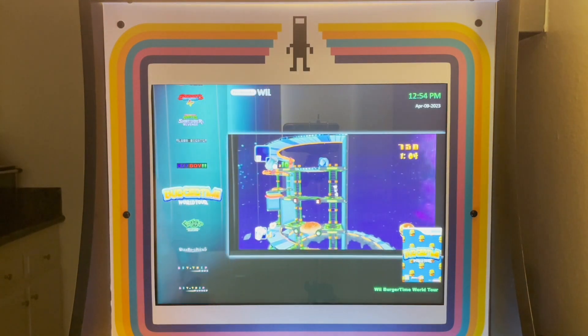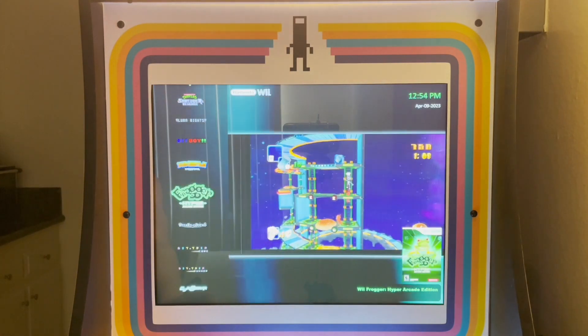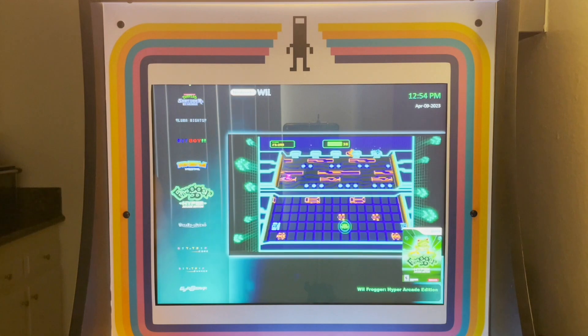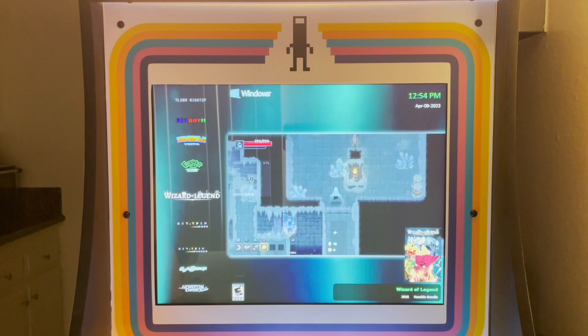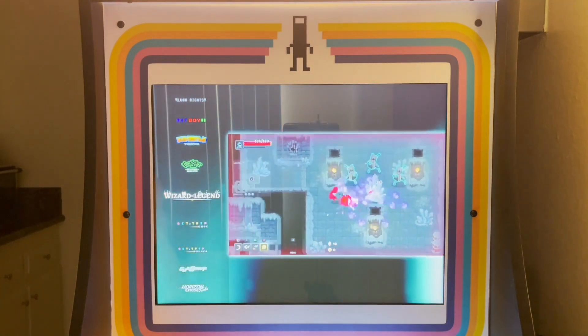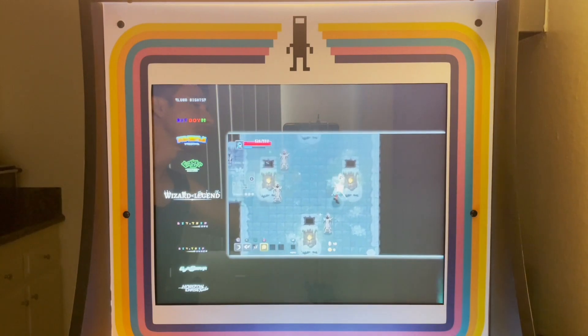BurgerTime was another game I had on WiiWare, and I felt like it was a really good new representation of an old game — same with Hyper Frogger Edition. But like I said, I'm going to go through this in a future video so you guys can see in more detail what games I actually chose.